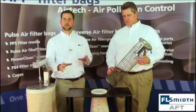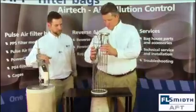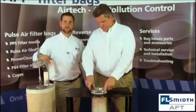Now that we have ensured that the cages are fit for service and in good condition, we will demonstrate the proper installation. When installing a cage, you don't want to just drop it in. You want to gently guide it all the way to the bottom of the filter bag.